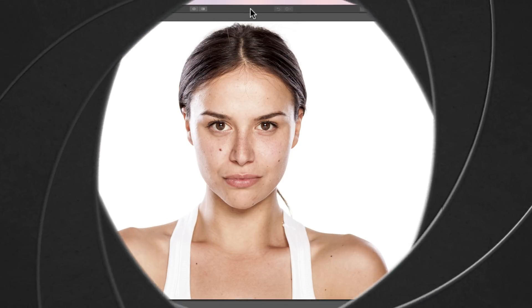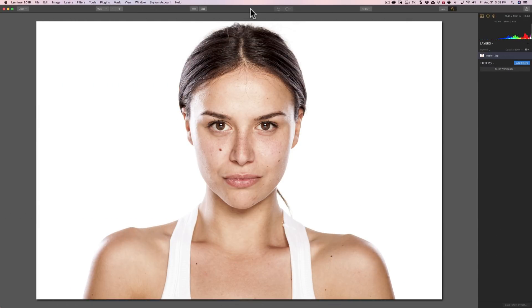Hey guys, this is Anthony Morganti from OnlinePhotographyTraining.com. In this episode of Luminar 2018 Tips and Tricks, we're going to retouch skin.